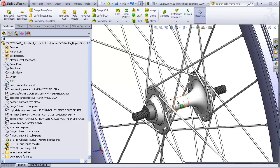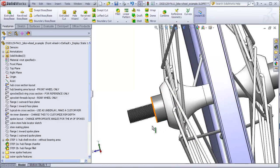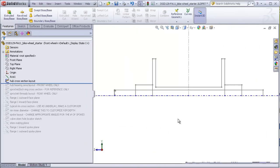A completed hub consists of an outer shell, which includes an area that covers the axle, flanges into which the spokes are anchored, and an area that covers the internal bearings. Included in the hub are a spacer, some lock nuts, bearing components, and an axle that passes through the entire hub shell. All of these features are depicted in this layout sketch except for the area of the shell that covers the bearings, which has been placed into a separate sketch because it differs between the front and rear wheel.